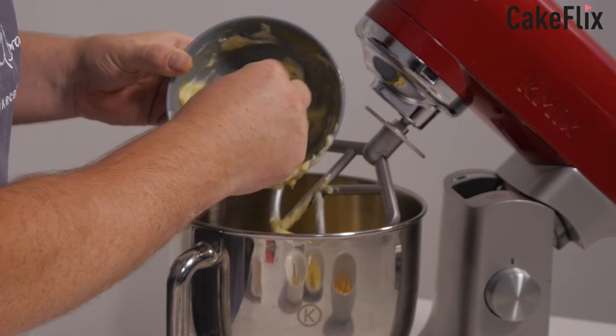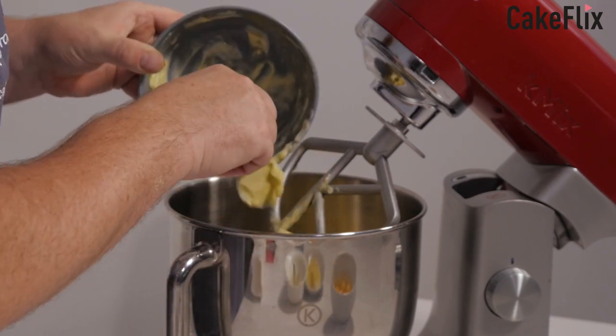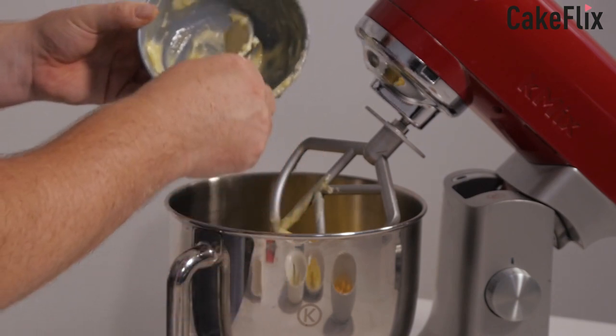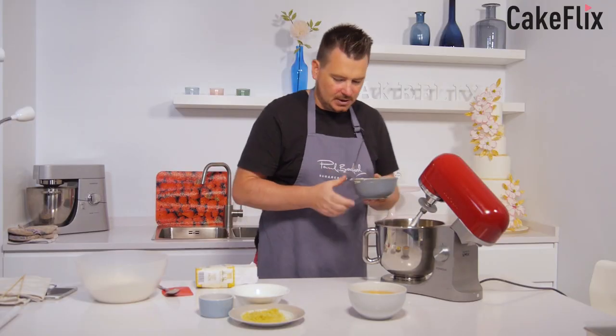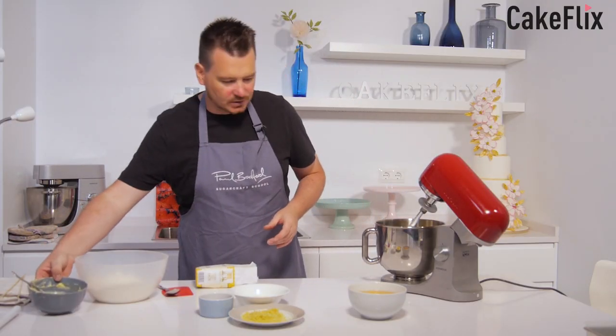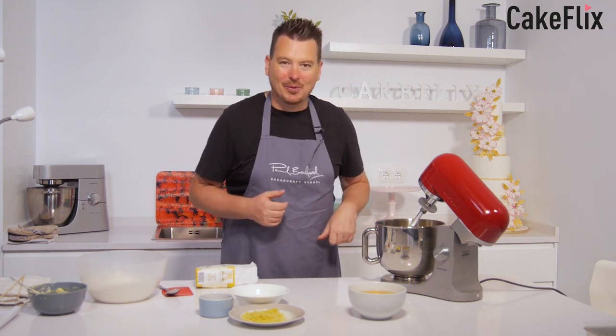I'm actually using Spanish butter. I normally try to go to the UK shops over in Spain and get UK butter because it is different. Sometimes it can go a bit more oily — it's just a different way of making butter, I think. But hopefully we'll be alright.